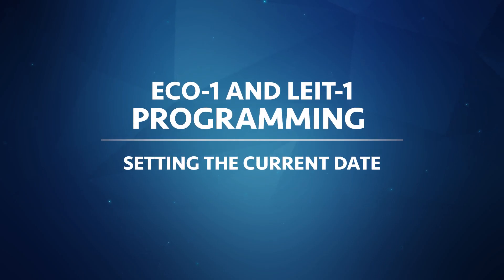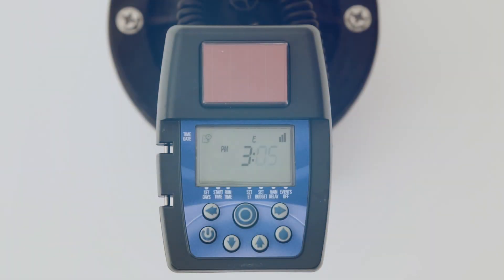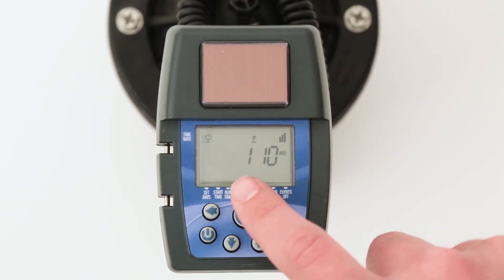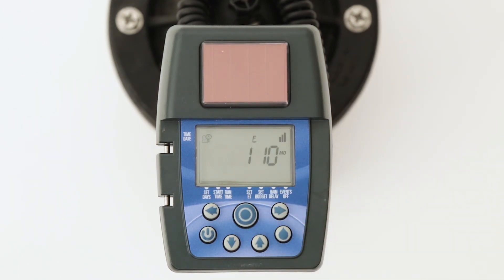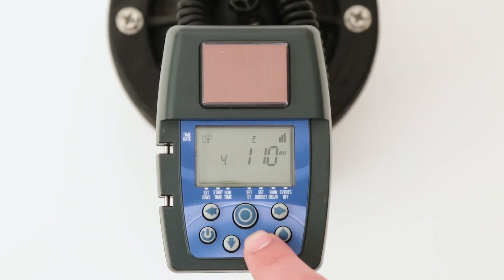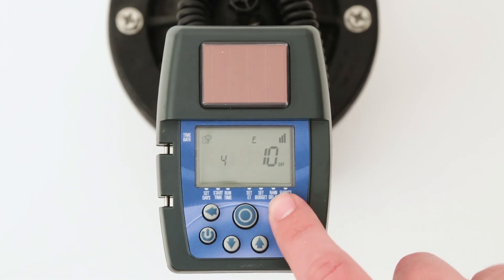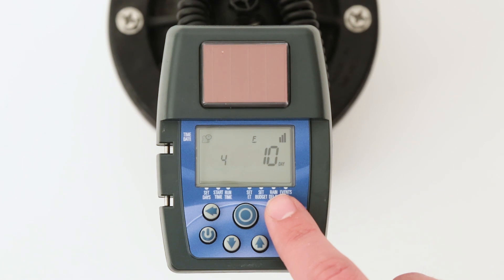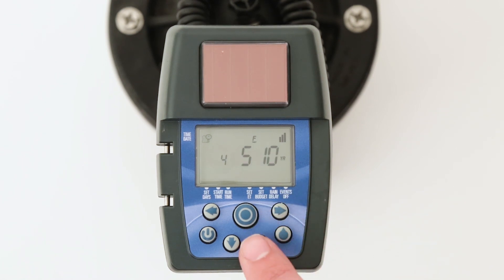Next, the current date must be set, which is in the month, day, and year format. Let's set the current month first. Press the right arrow button — MO and a flashing digit will appear on the left side of the display. Press up or down to enter the current month. Then press the right arrow button again and the center digit will flash. Press up or down to change the number to show the current day of the month. Finally, press the right arrow button again and then press the up or down arrow button to set the last two digits of the current year.